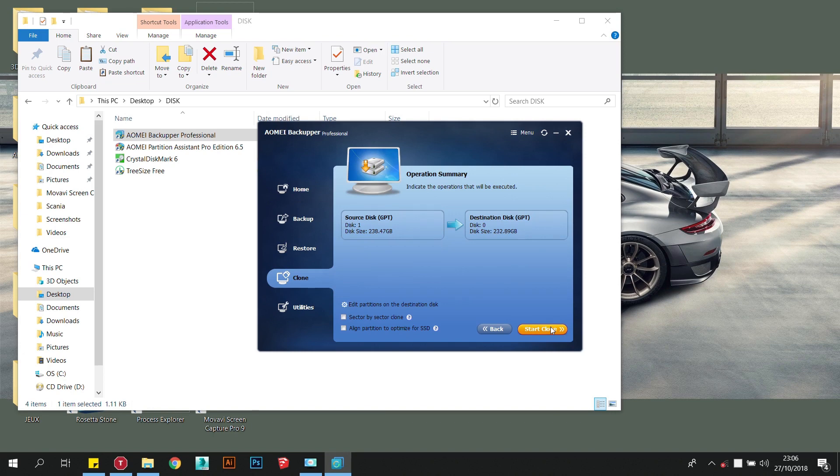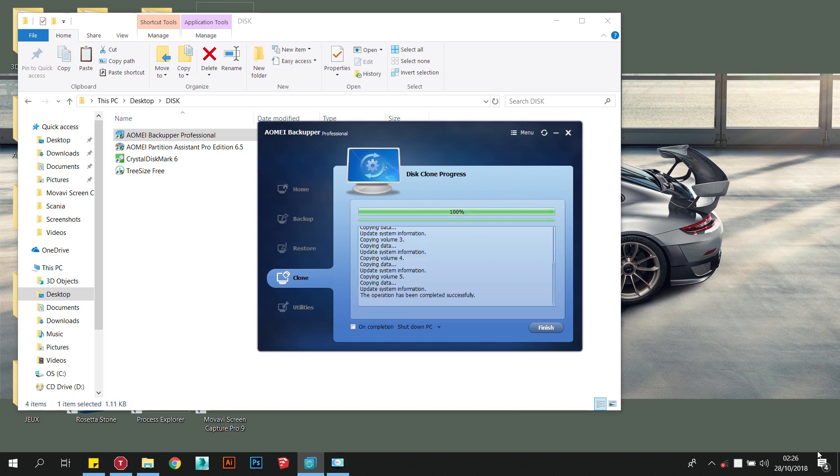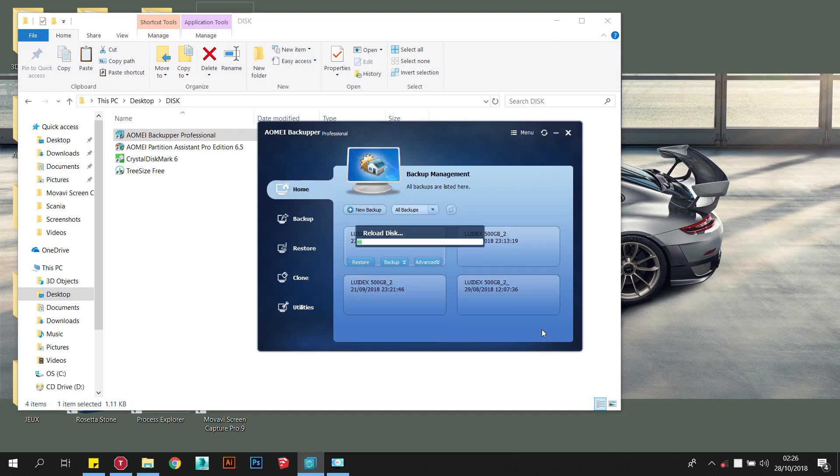Clone the entire boot drive currently installed in your system onto the temporary storage device. Do not leave out any partitions as many of them are crucial to letting your machine boot up correctly. When this is done, close the cloning application and go to your computer browser to confirm all the partitions have been ported successfully, then shut down the system.